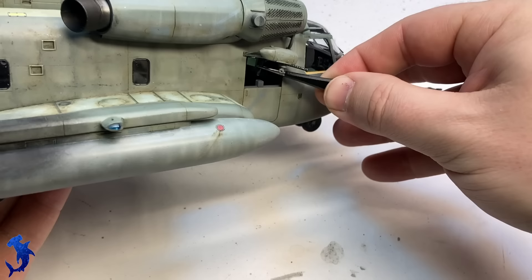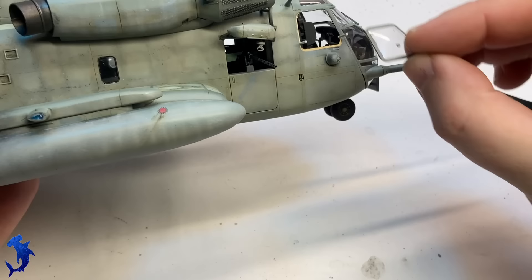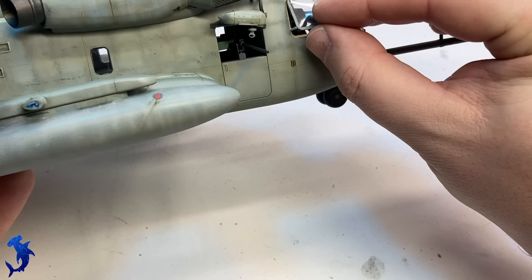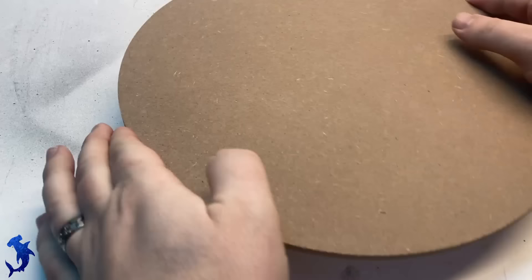The guns are included in the kit — pretty basic. I drilled out the gun barrels just to add a little bit of detail. They just slot into the pintle mounts installed early in the build. If you just drop them in, you can leave them somewhat movable so you can choose to position them how you want. Then we can add the cockpit windows and the side windows. These are going to be done in the open position, which kind of helps you see inside a little bit. The helicopter is basically done.